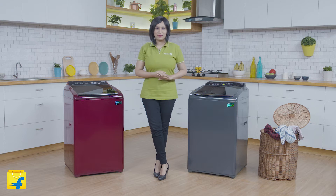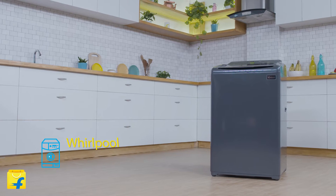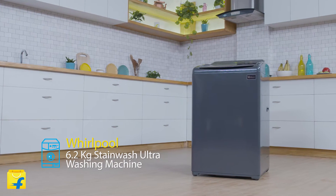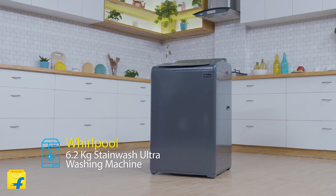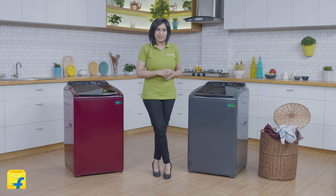Hello and welcome to Flipkart. I'm Radhika and today I'm going to explore the Whirlpool 6.5kg Stain Wash Ultra Washing Machine, which promises you a seamless washing experience. Let's dive straight into the features.